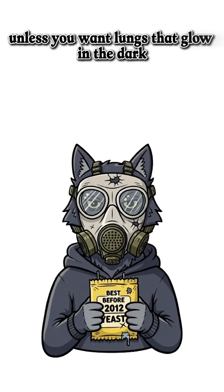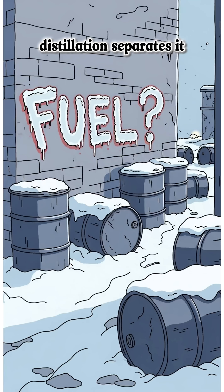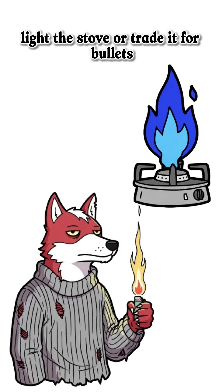Don't breathe too close unless you want lungs that glow in the dark. Fermentation makes ethanol. Distillation separates it. That's your fuel. Dump it into the generator, light the stove, or trade it for bullets.